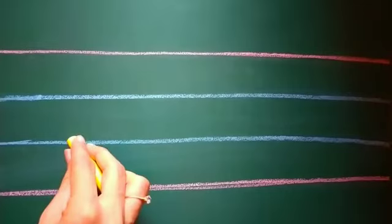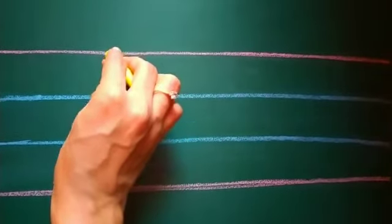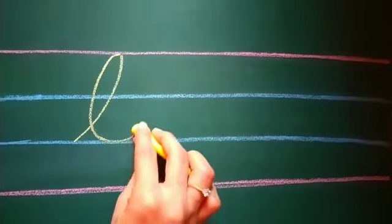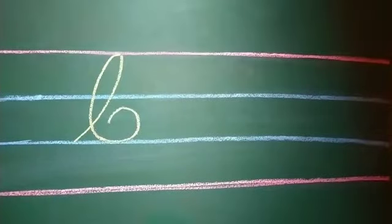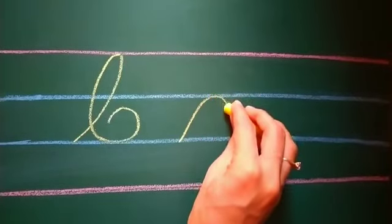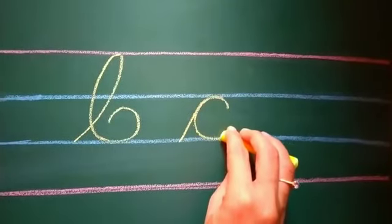Let us learn to write. Make a slanting line going upwards from the second blue line. Come down making a big loop, making a curve inwards. With a small tail, make a slanting line going upwards. Making a small C, come down.